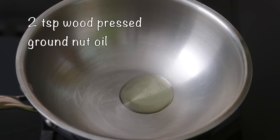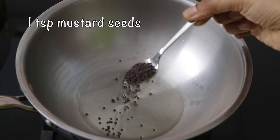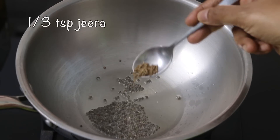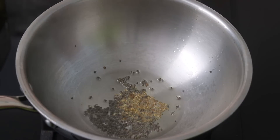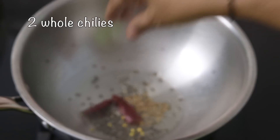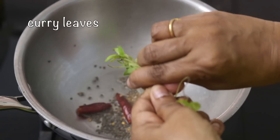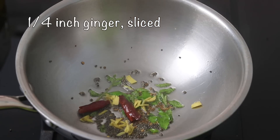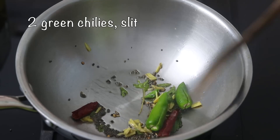I'm heating my kadai with 2 teaspoons of wood-pressed groundnut oil. Once the oil is heated, I'm adding in 1 teaspoon mustard seeds. Once the mustard seeds start to splutter, I'm adding in 1/3 teaspoon jeera, also known as cumin seeds. Once the jeera splutters, I'm adding in 1 whole Kashmiri chili, broken into 2, some fresh curry leaves, 1/4 inch ginger finely sliced, and 2 green chilies slit. I'm giving it a good stir.